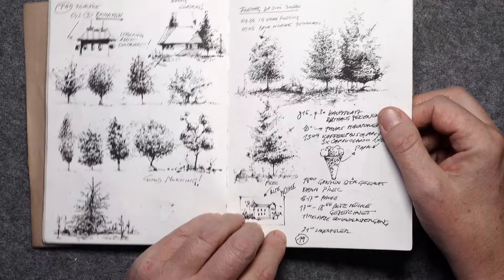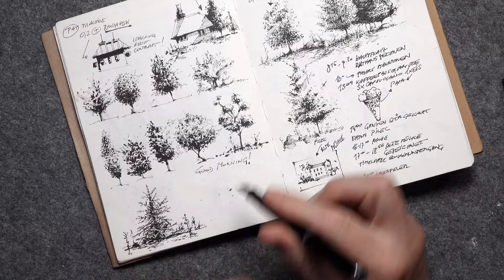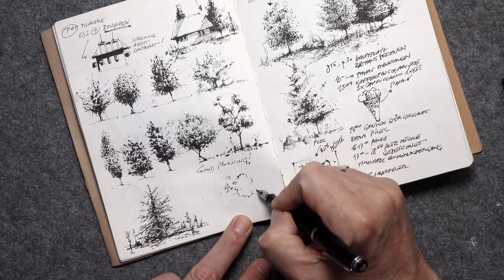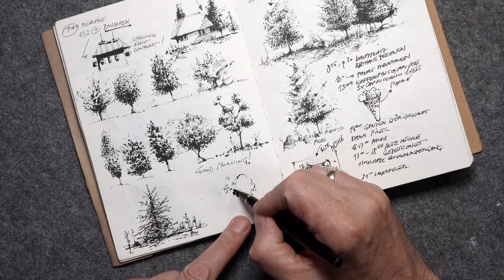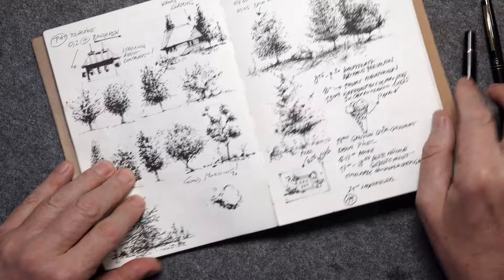Then I did some different drawings with studies about trees. For these I use a fountain pen with an extra fine nib, and for the shadows I use a brush pen. These are the most used tools in this sketchbook.